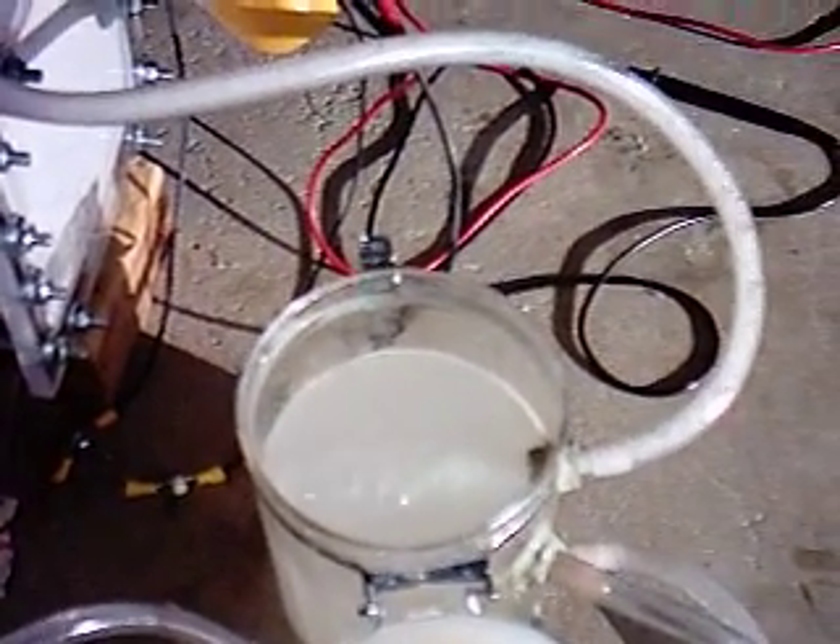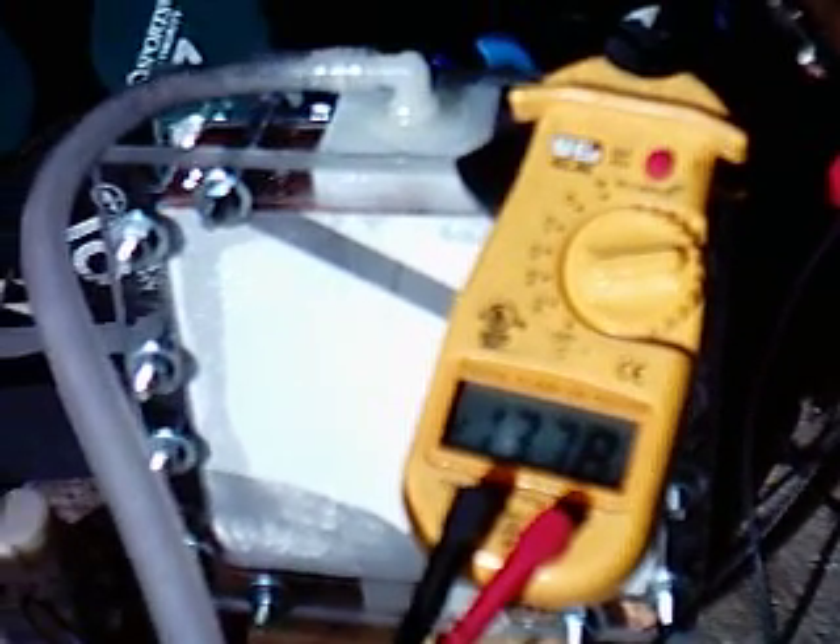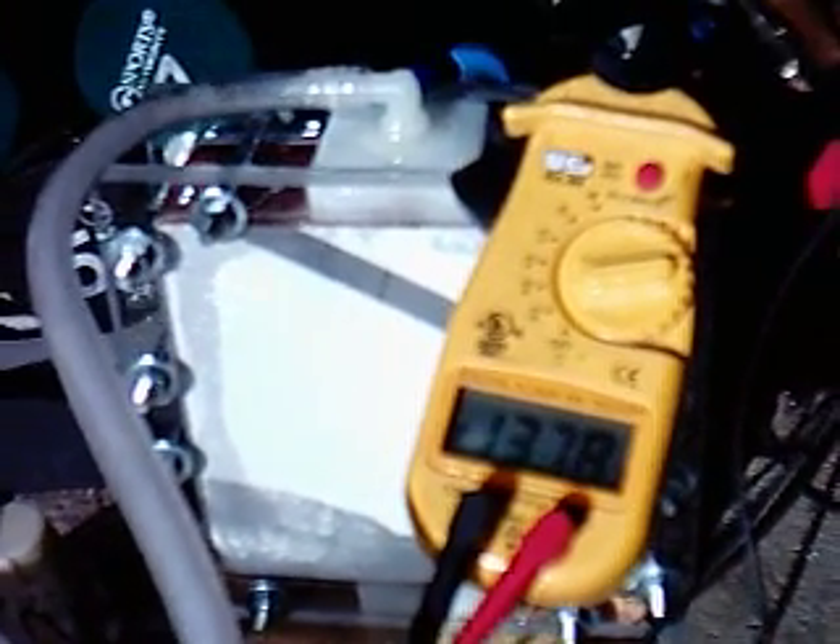HHO coming out into the reservoir, water pump, kill cell. Amps: 13.75, 10.3 to 10.5 volts on a car charger.